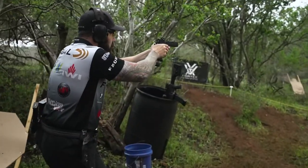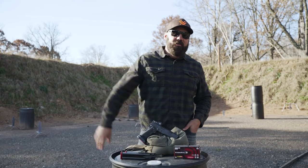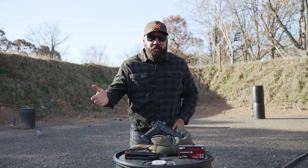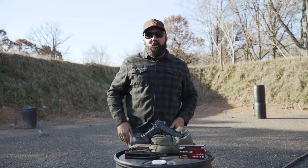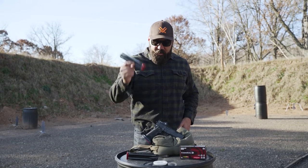For magazines, I ran Atlas magazines this year and I really like them. From a capacity standpoint, I get 29 rounds in these versus 27 in the factory mag. Two rounds doesn't sound like a lot unless you're racing — if a stage requires 26 rounds and I have a 25-round mag while you have a 29-round mag, I've got to do a reload and you don't. That's a big deal. So I run the Atlas mags — they're reliable, great capacity, and they work really well in the gun.